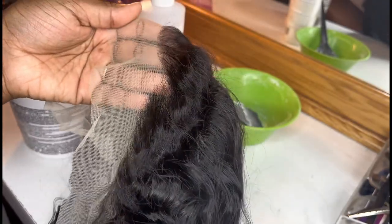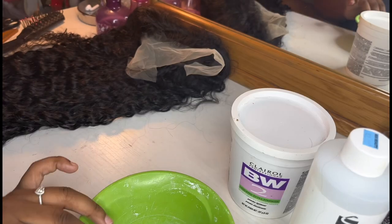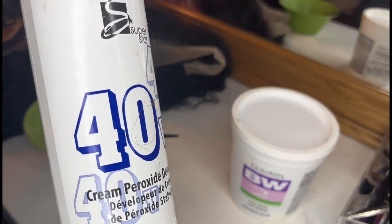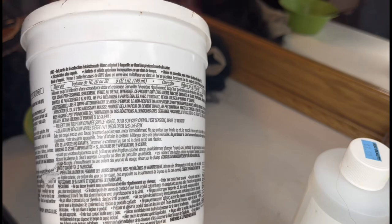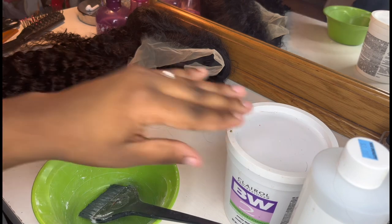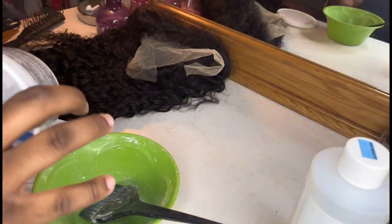I'm going to show you guys how to put the bleach on. This is the developer I use — 40 volume developer. This is the powder I use; I always use this powder, I never use any other powder. It's the same one every time. I always eyeball it — I can't tell you the exact amount — but this is it right here, it's the powder.